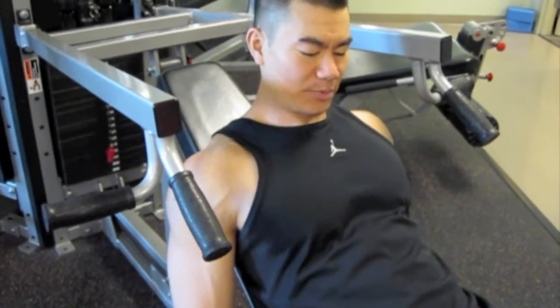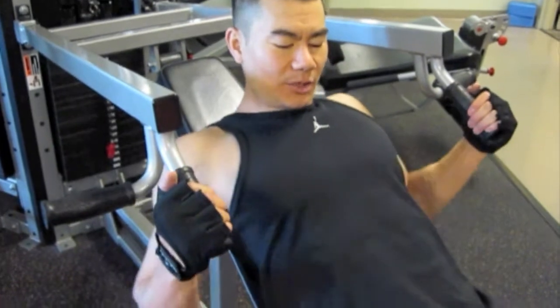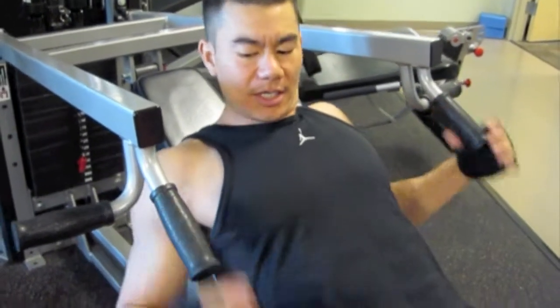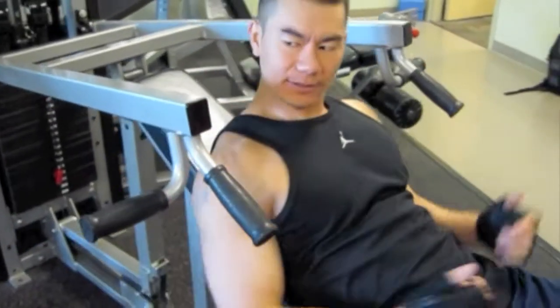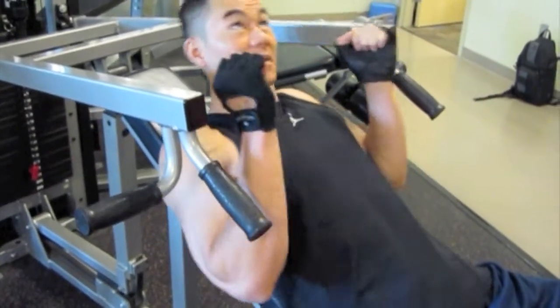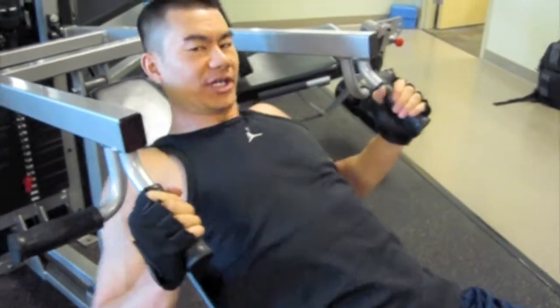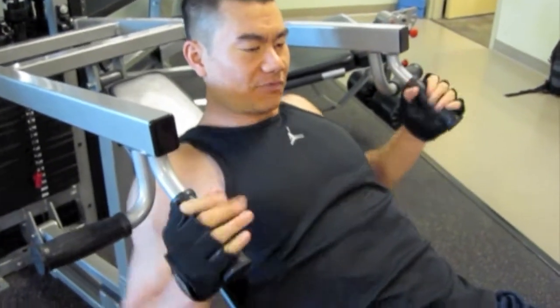All right, our third press of the day. Let's go — machine press. Hold the inside hammer. Whoever's adjusting this, make sure you go a little bit low. A lot of people can mistake just doing shoulders. Try and adjust it so you get a lot more chest. Here goes, 10-8-6-4.